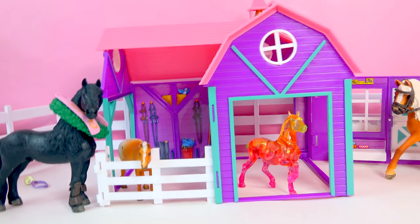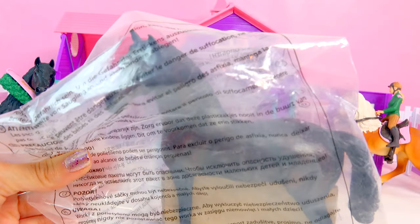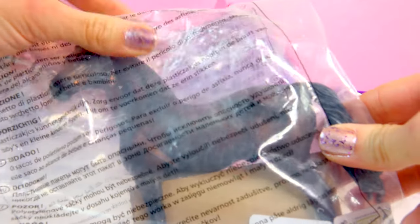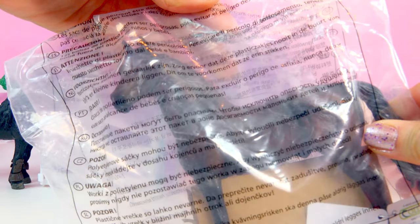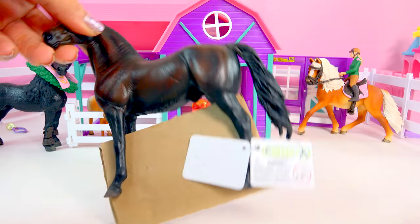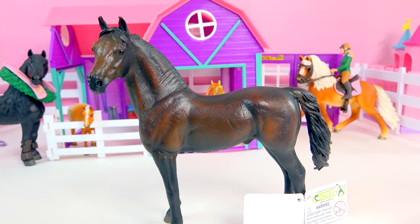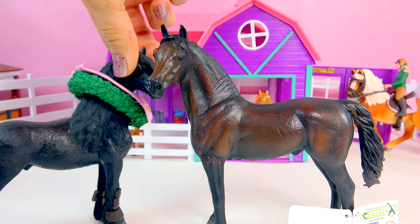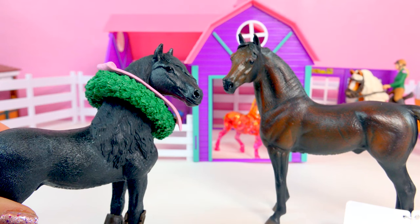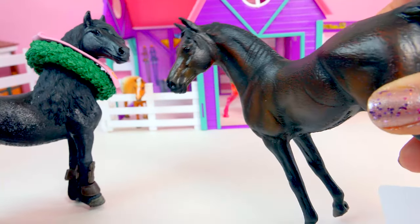I am super duper excited because I got some Collect-A-Horses for Christmas. I just recently found out about these and I think they are absolutely stunning. I only opened one up, and the rest I wanted to share with you guys. If you're wondering what a Collect-A-Horse is, it's just a type of model horse — kind of like the Schleich horses. Collect-A is just another brand of these beautiful molded horses.